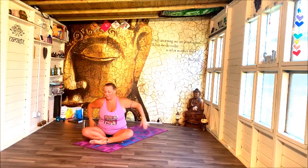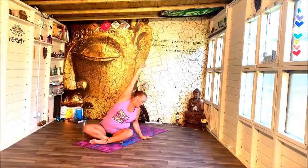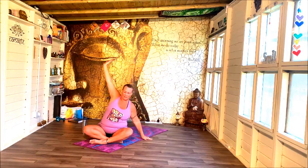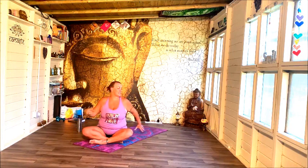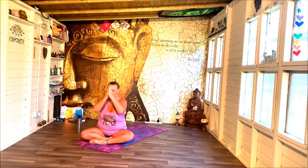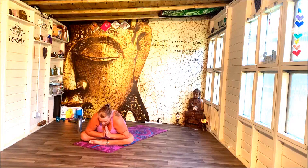And release. Reach up, lift up, gather, and over to your right. And release. Twisting out to the left, and twisting out to the right. Come back to the centre, bring the hands into prayer, elbows on the knees, and lean forwards.